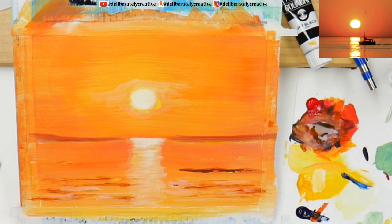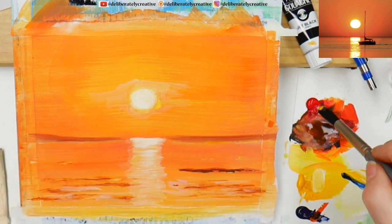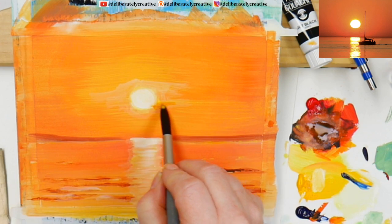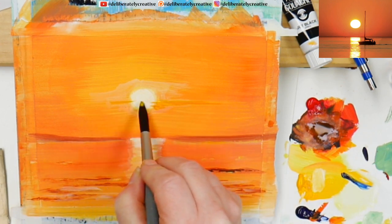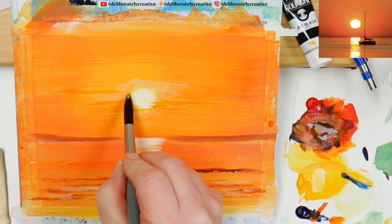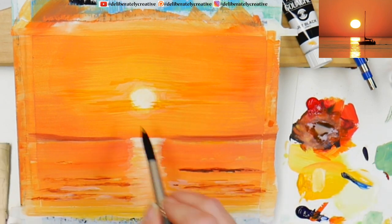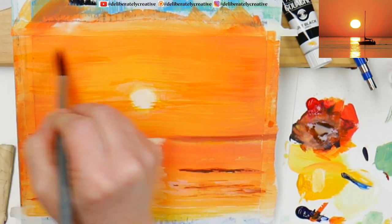Make sure that you wipe the water off the ferrule of the brush. We could even have a little bit of some cloud coming across — it's not too much, we're not going for a cloudy sky, but there might be just that tiny little bit of a haze — just tiny little touches.